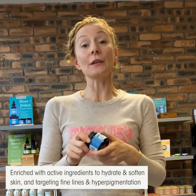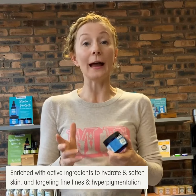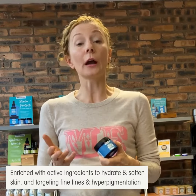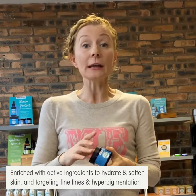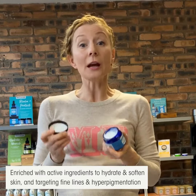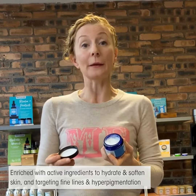We've enriched this advanced hand cream with active ingredients like shea butter, coconut oil, and our unique blend of marine extracts to hydrate and soften skin, as well as target fine lines and hyperpigmentation.